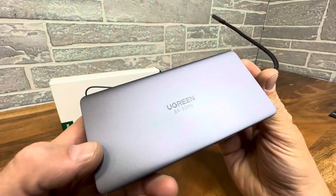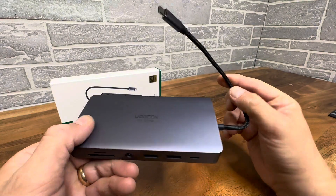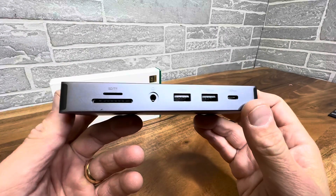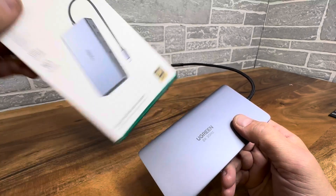Hey everyone, today we're taking a look at this multi-function adapter — this is the latest in technology. It plugs into your MacBook if you just have USB-C, or any device that has USB-C, and adds all of these ports. It is 8K. Look at that, 8K — how crazy is that?